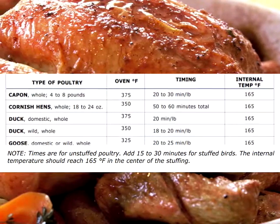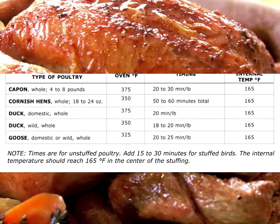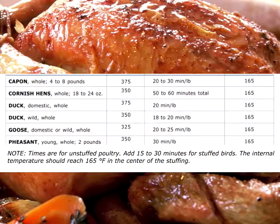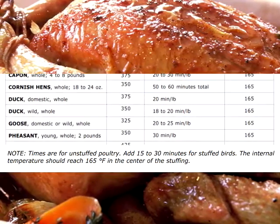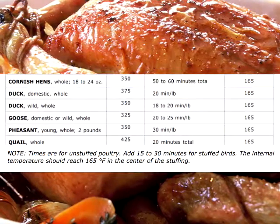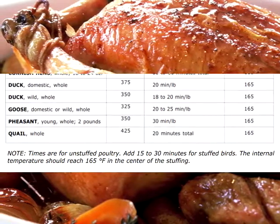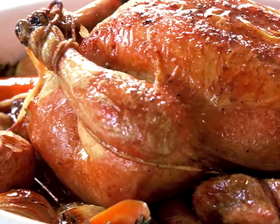Domestic whole duck, cooked at 375 degrees, allow 20 to 25 minutes per pound. For a young whole pheasant, about 2 pounds, cook in a 350 degree oven, allow 20 to 25 minutes per pound. Whole quail are cooked at 425 degrees for about 20 minutes total. Remember, the internal temperature of poultry should reach 165 degrees Fahrenheit.